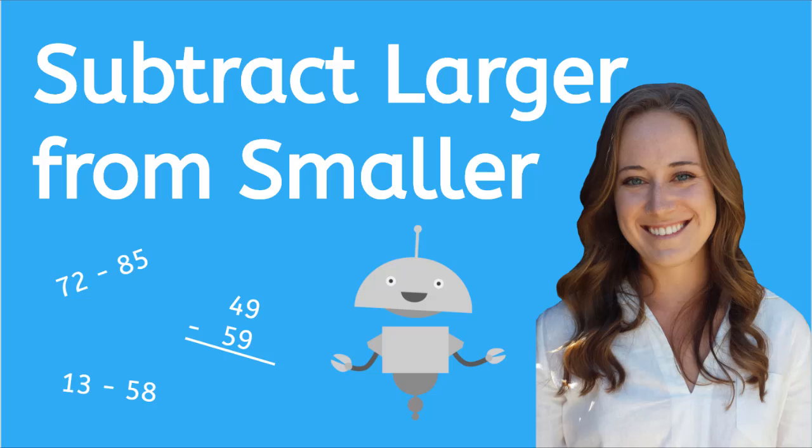Hey, it's Kaylee. In this lesson, we will subtract larger numbers from smaller numbers. Are you ready? Let's get started.